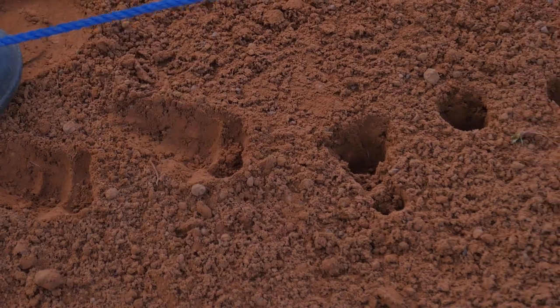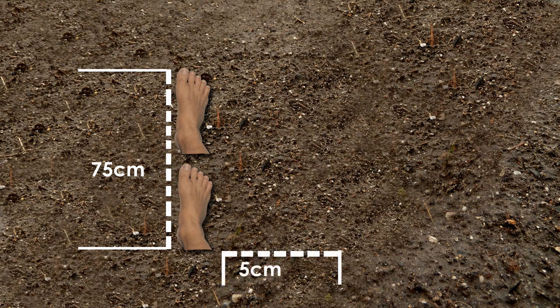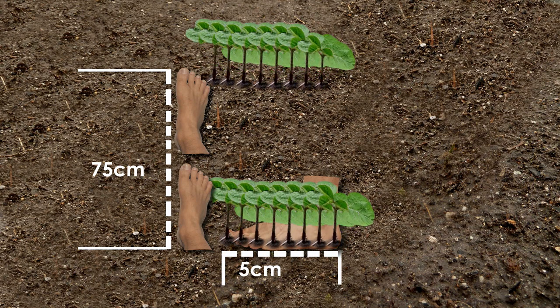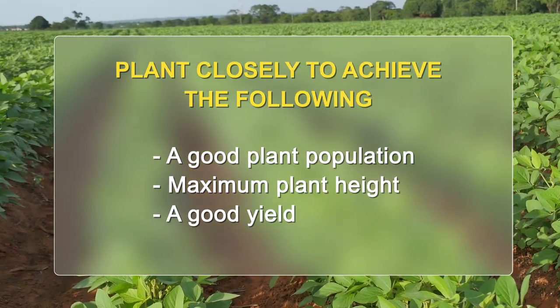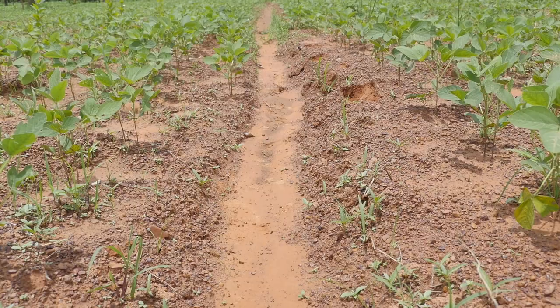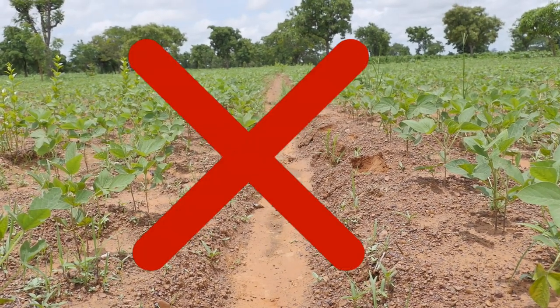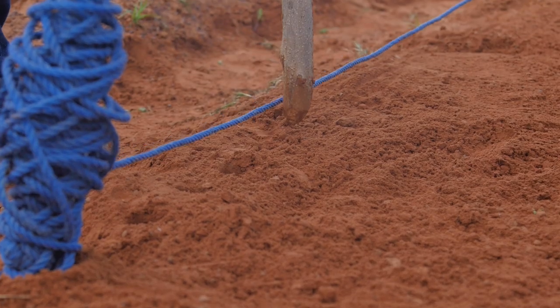Plant the seed about as deep as the space between your finger joints — that is, at 3 cm depth. Plant the rows about 2 footsteps apart. Plant about 8 seeds for each footstep. Plant closely to achieve a good plant population, maximum plant height, and a good yield. Avoid too early planting. Also avoid too late planting, as late planting results in low pod height and low yield.